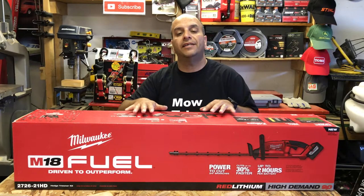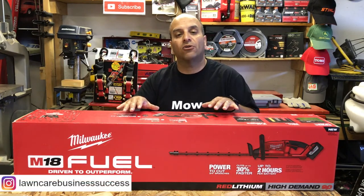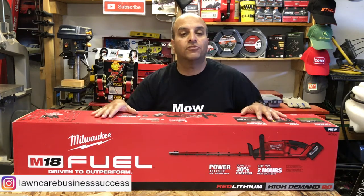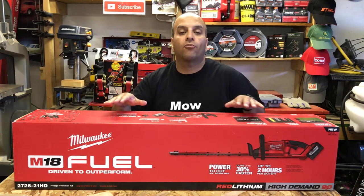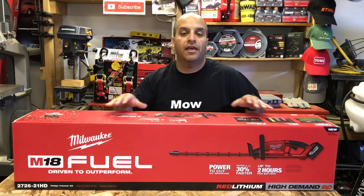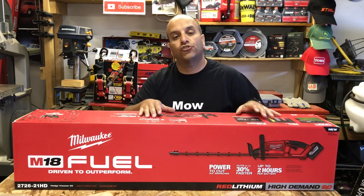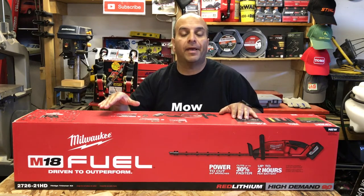This is Milwaukee's M18 Fuel hedge trimmer kit. It features a PowerState brushless motor, has the power to cut up to three-quarter inch branches, and will go for approximately two hours per charge per battery. This is the kit version, so it includes a charger and one Red Lithium 9 amp-hour high-demand battery.